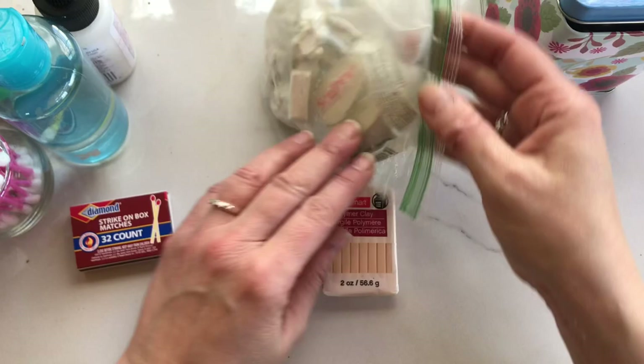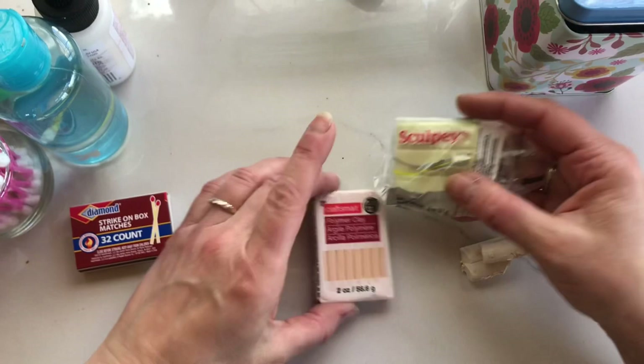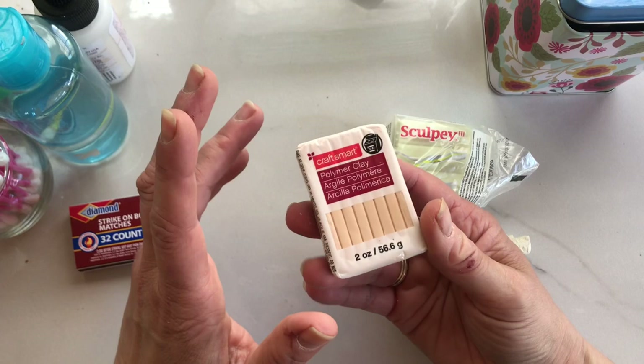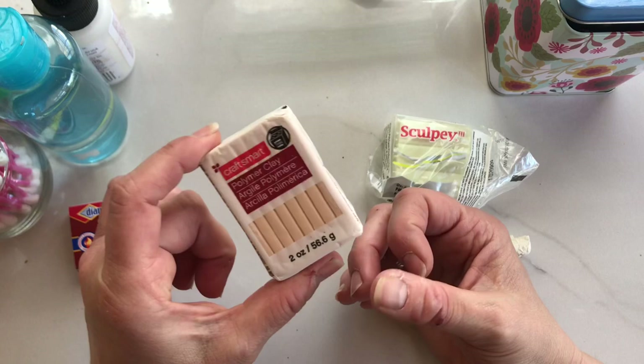I have a bag of miscellaneous white here so I'm going to get some of the white out. The brands you'll find in America that are easy to get are Craftsmart, which is the Michaels brand, and they will sell that to you curbside right now — you can order it online and pick it up at the door. It is $1.69 a brick, and you could probably get six houses out of one brick, if not more.